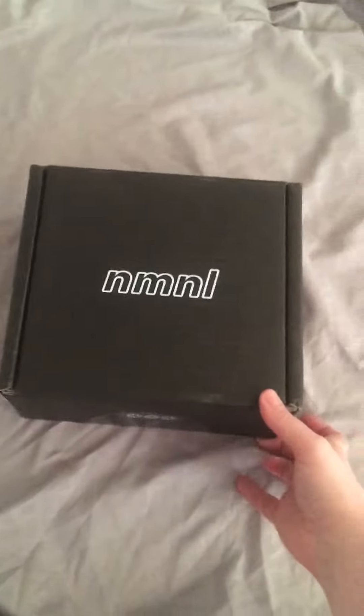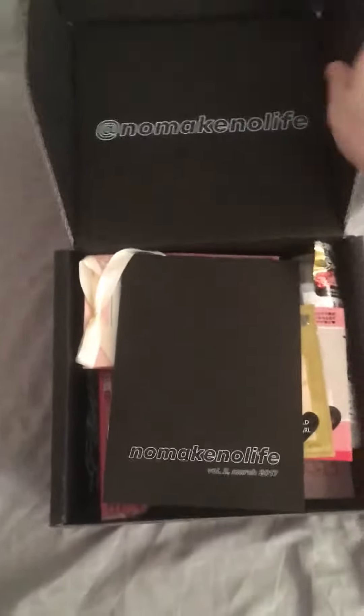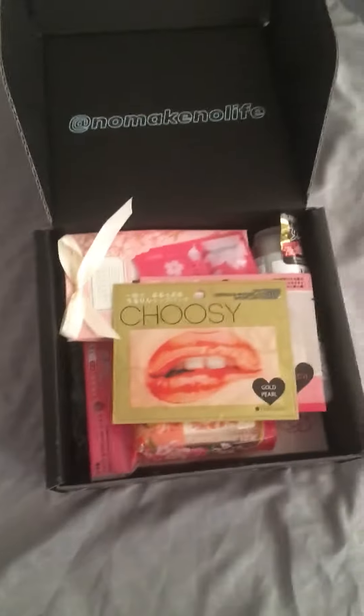Alrighty, second box — No Makeup, No Life. Let's see what's in it. There's a pamphlet of the stuff that's in it, but let's just look at it first.